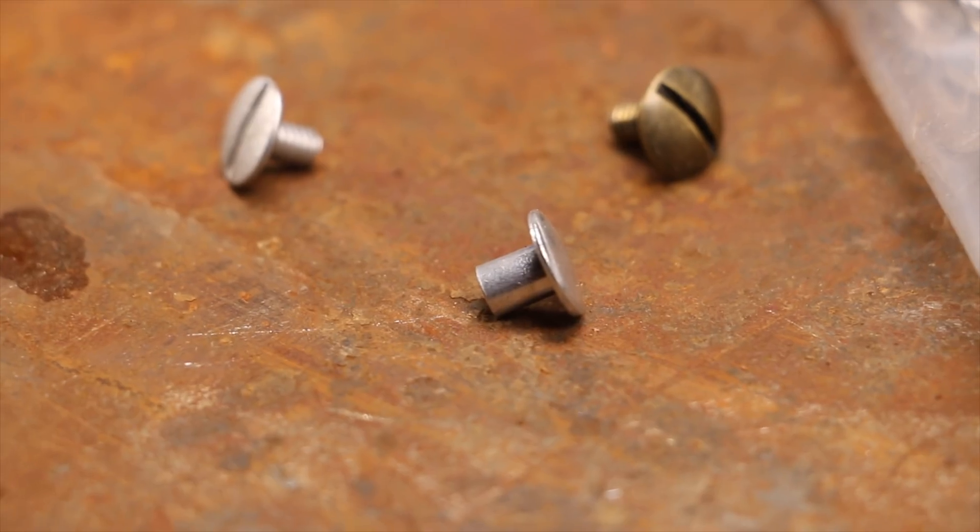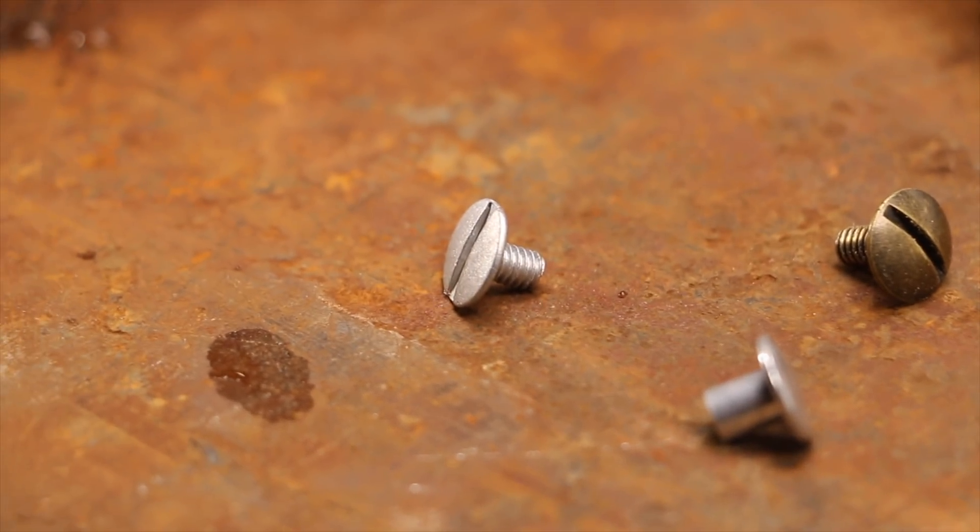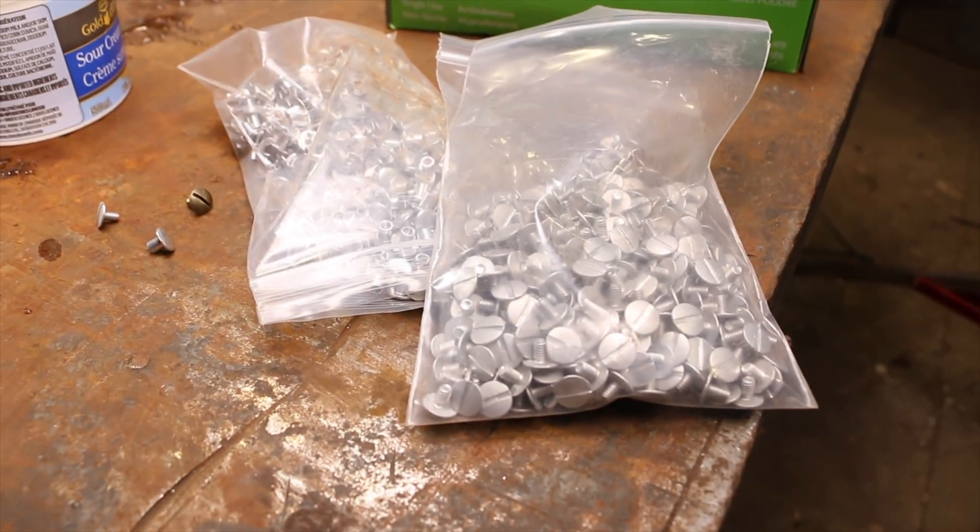And then this is a rinse off here, which I actually need to put some water in. We're going to run these two parts through and see if we can get them to look like that brass one right there. And if it works, we'll do all of them.